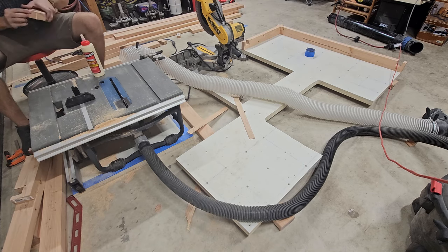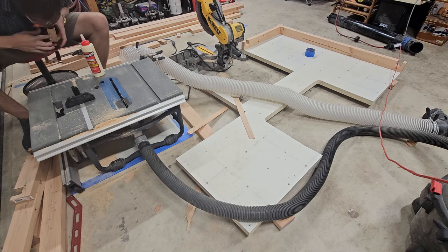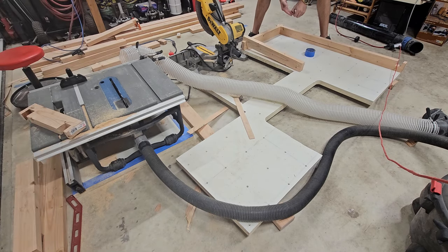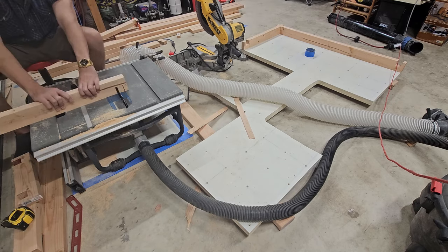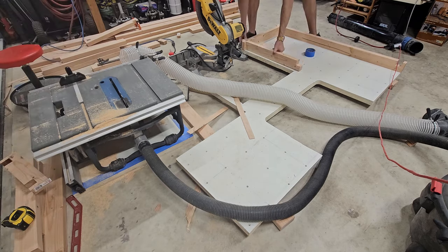On screen you can see that I broke one of the lap joints and I'm doing a quick repair with some wood glue and a clamp. I am leaving a three-quarter inch overhang on those because when I attach the legs we're going to be doing castle joints, and I believe those should look pretty awesome.